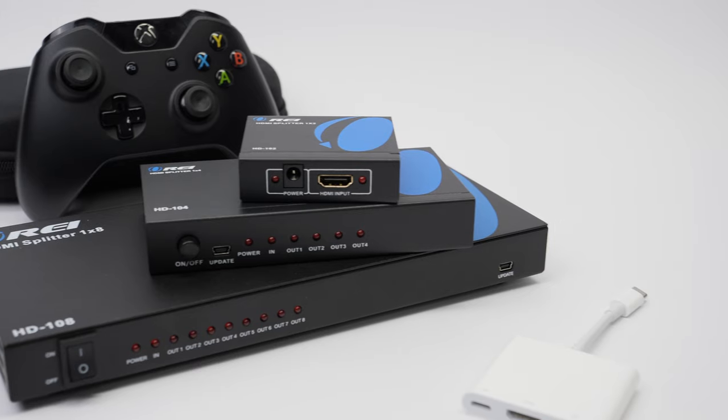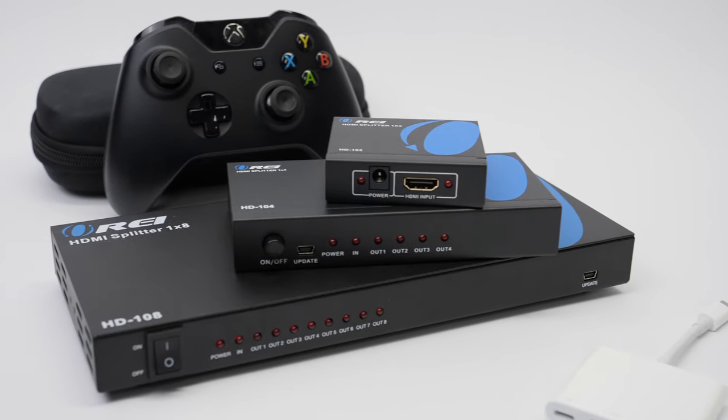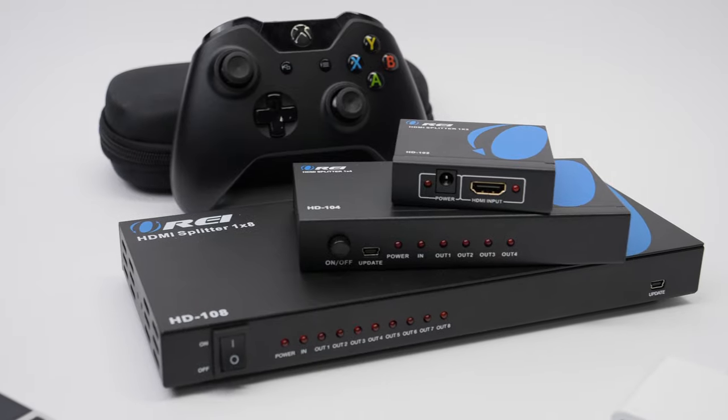Hey everybody, my name is Bill. Today we're going to take a look at the ever so popular line of HDMI splitters from Arai. They come in three different flavors: we have the HD102, HD104, and the HD108. Let's take a closer look.